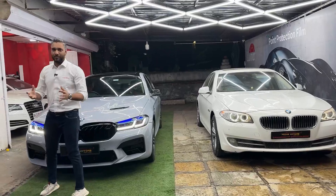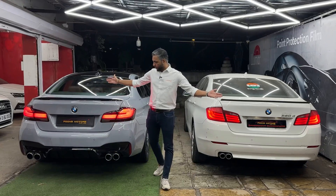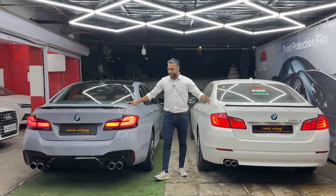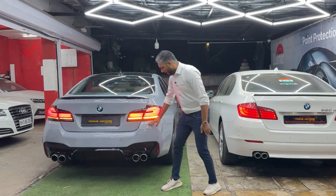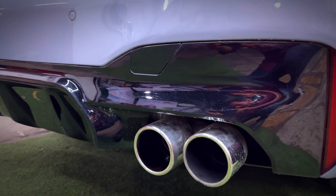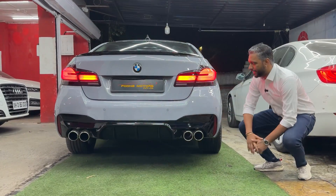ये हो गया front का look, let's come to the rear profile of this car. So yes, friends, ये है rear look of the car जो हमने modify किये है, and ये है rear look of the car जो ये गाड़ी पहले थी. आप देख सकते हो, rear bumper भी change हुआ है along with the diffuser. Black color में हमने diffuser को paint किया हुआ है. And it's got a dual exhaust, that's called the quad tips. एक exhaust working है, दूसरा जो है वो dummy है.